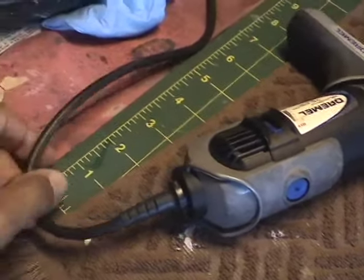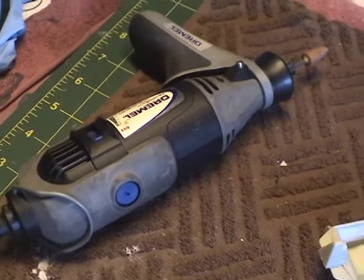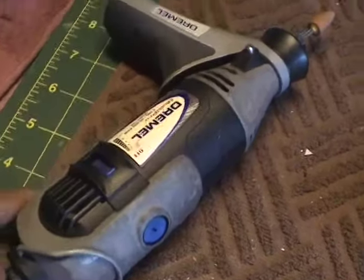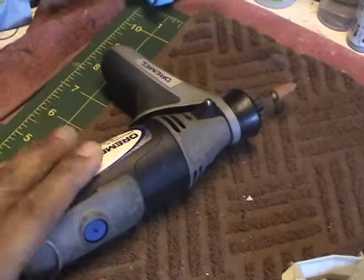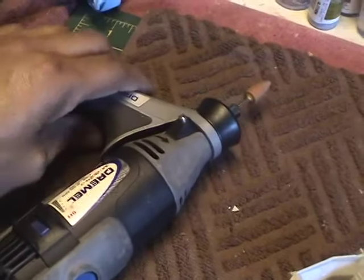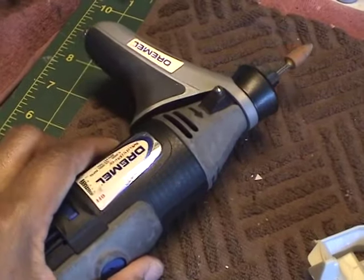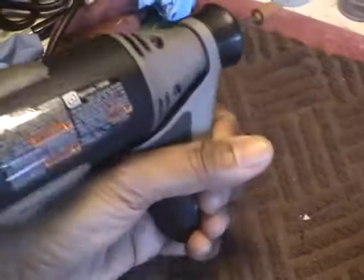This one in particular has the cord — there are newer models now that are cordless, which would be nice. But this one still works pretty well for me so I'm not going to be buying a new one anytime soon. I did buy this little handle here that you can screw onto the front of the Dremel just to provide some better handling.